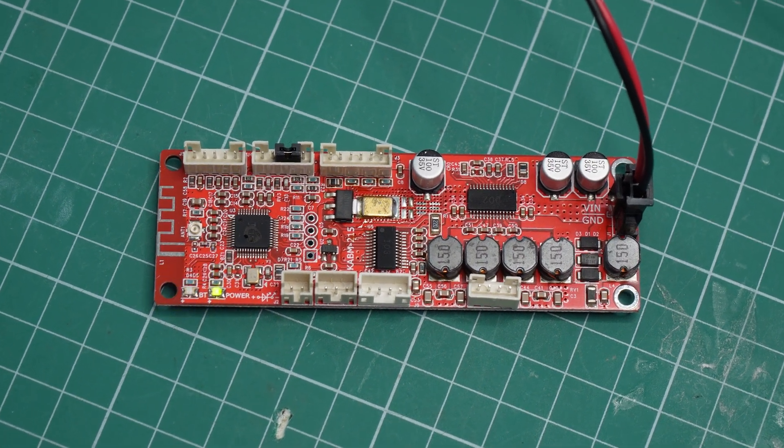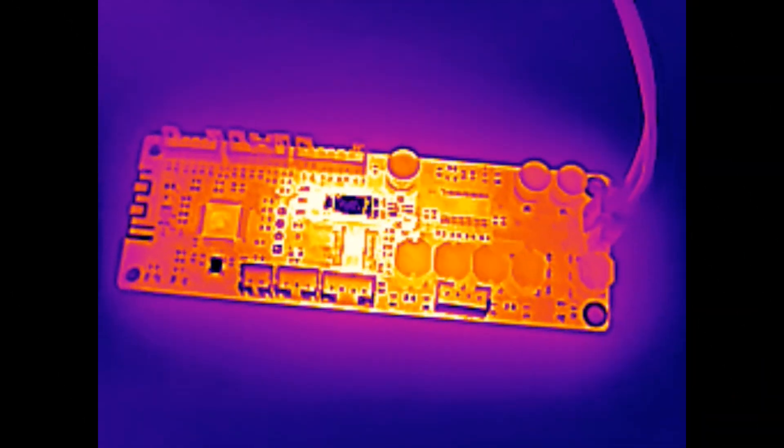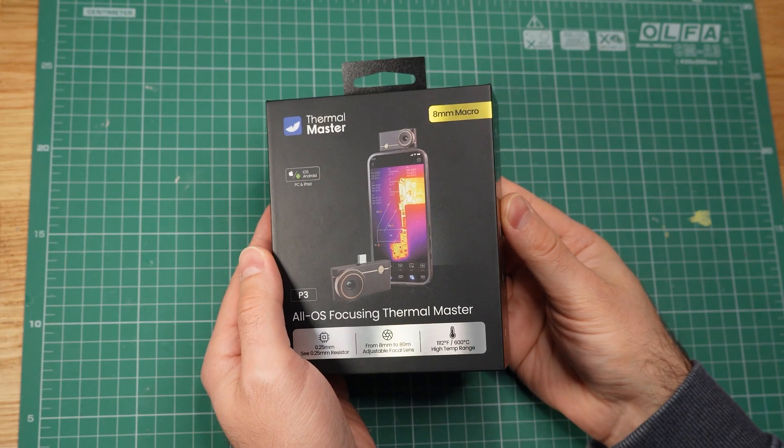Something is not quite right with this circuit board, but can you see what exactly? And how about now? This part right here is hotter than it should be, and we found it out thanks to this thermal camera.